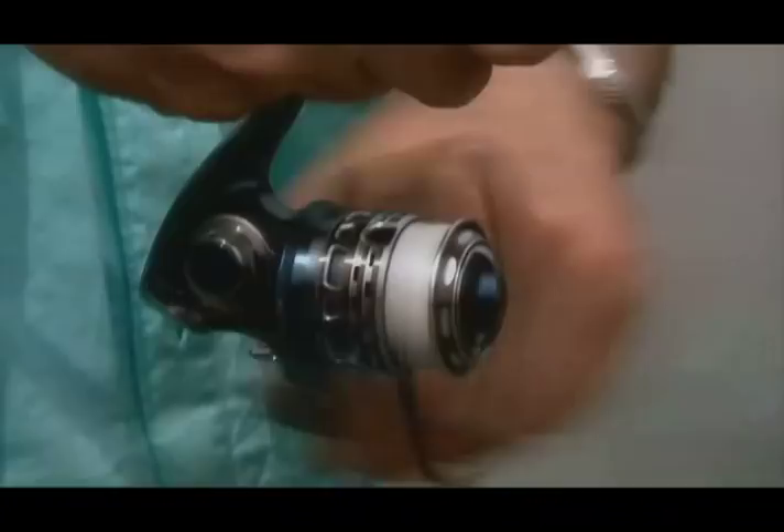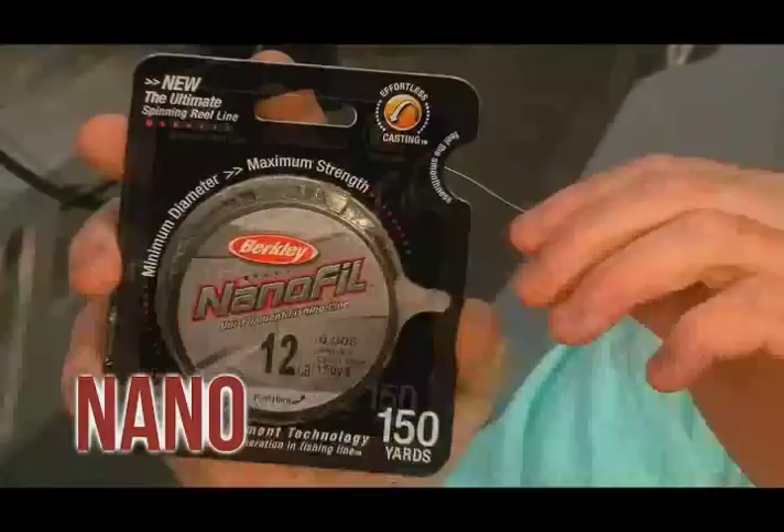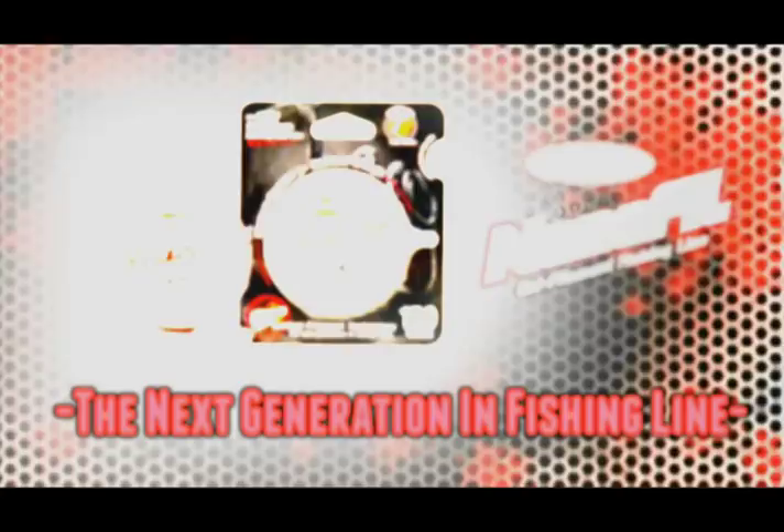That's my Triton 21HP — and if you don't know, now you know. With over 20 years in the industry, I've seen a lot of products. Nanofill from Berkeley is one of the most revolutionary fishing lines ever introduced. Nano means small, minuscule, microscopic. It emphasizes the hundreds of stronger-than-steel Dyneema nanofilaments that, after molecular linking and shaping, create the world's first unifilament fishing line. Berkeley Nanofill Unifilament — it's the next generation in fishing lines.